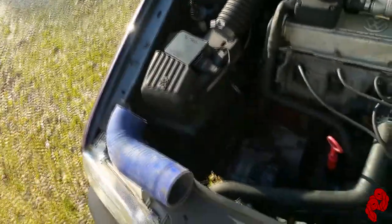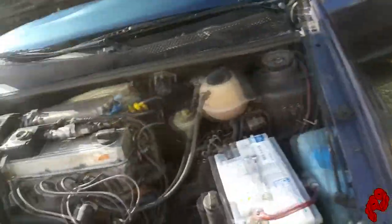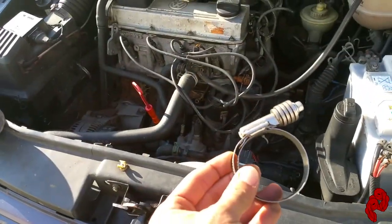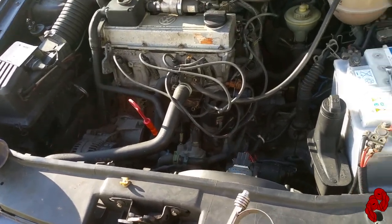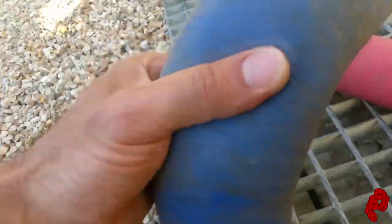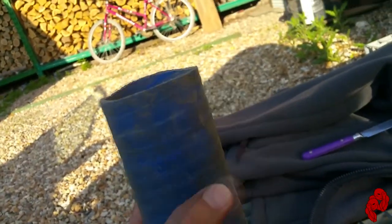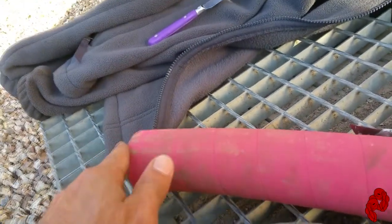Before I go — I got some clamps, some nice sturdy clamps. I'm gonna be using those to fasten together the pipes. Here's the other 90-degree piece — pretty light material, not too heavy but durable. This is gonna be the end piece — nice and pink.